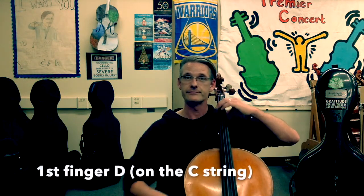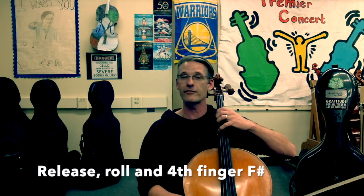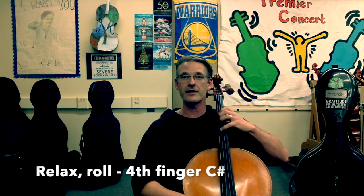Here are the fingerings for the D major two octave scale. First finger D. Extension: slide your thumb, second finger E. Release that first finger, roll your hand over, relax for fourth finger F sharp. Open G. First finger A. Extension to B — because you have a C sharp coming up, so you have to get your hand ready for that extension. Move the second finger down, move the thumb along for the ride. Second finger B. Now relax your hand, release the first finger, fourth finger C sharp, and then open D.